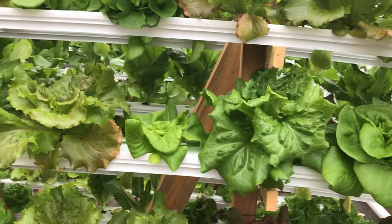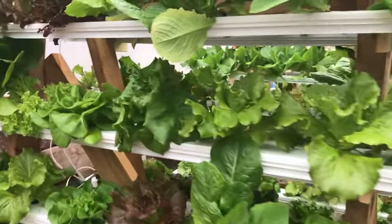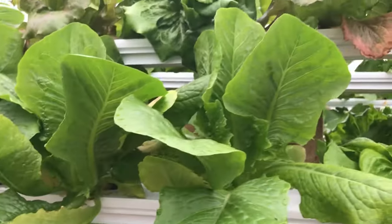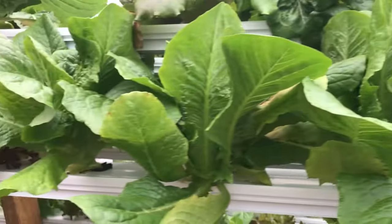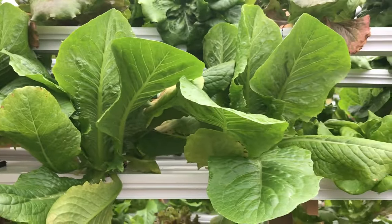This lettuce is actually ready to harvest. We're going to be harvesting most of this today. We've got romaine which is looking really nice — it's been in the system about 50 days total from seed.